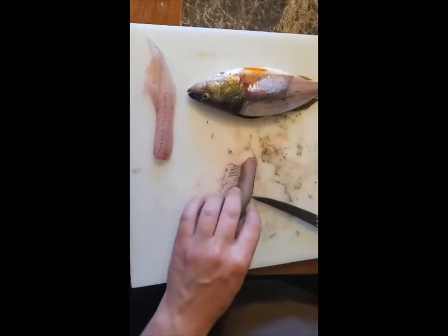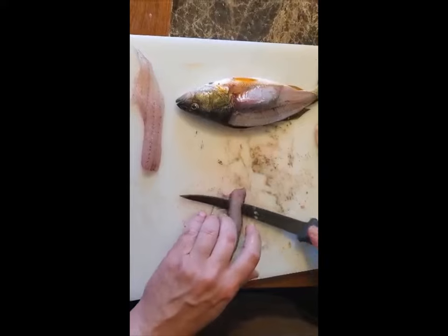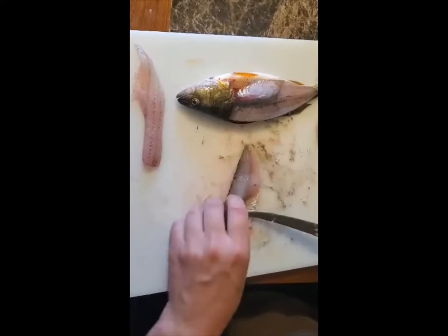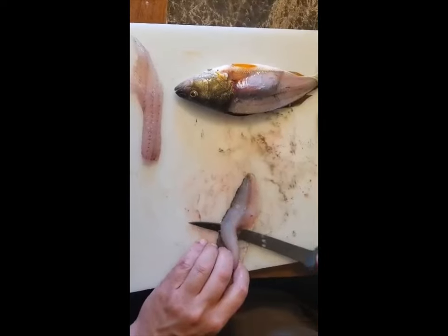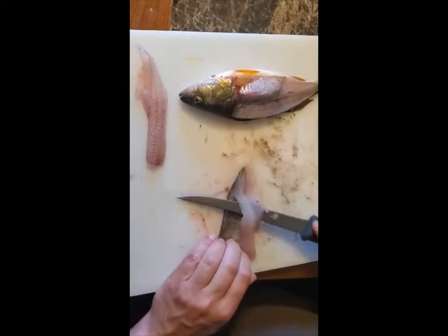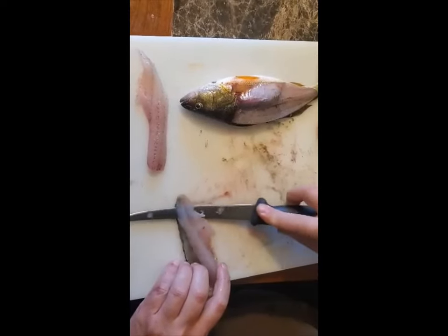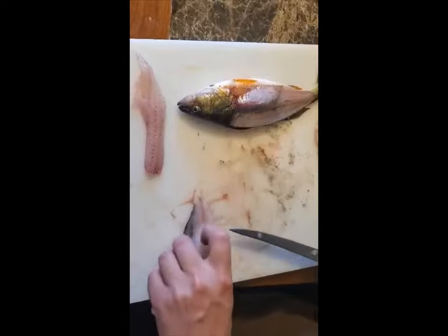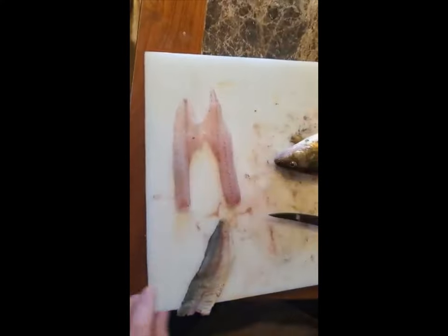Now we've got no bones, no skin, no scales. I either put them in a bag and freeze them with water, or go flour, egg, cracker crumbs, right into the hot oil — but we'll save that for a later video. Thanks guys, have a good day.